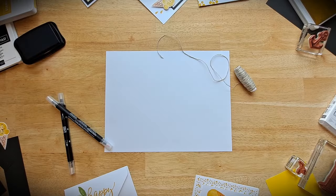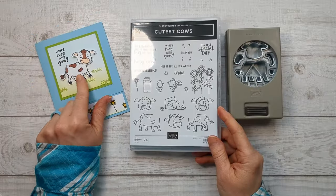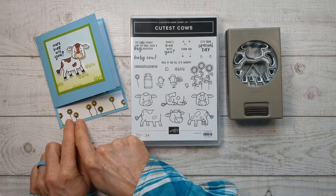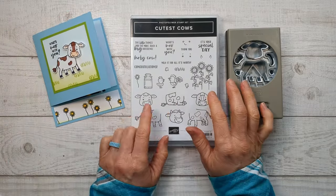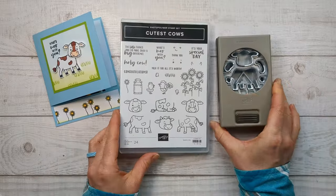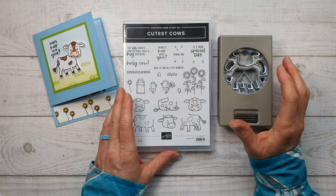All right, let's get started. You can use anything as your focal point, but I'm going to be using the Cutest Cows. I really wanted to pick a stamp set that has a lot of little pieces because the bottom section and the inside give you so many ways to use those little pieces. The Cutest Cows has been so popular they're carrying it over to the annual catalog, but if you want it as the bundle — the stamp and the punch — make sure to buy it before the end of April 2024 to get that 10% discount.